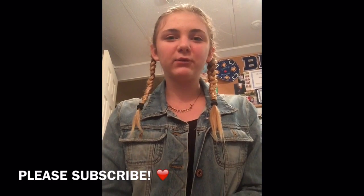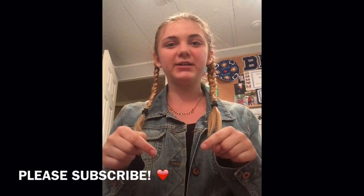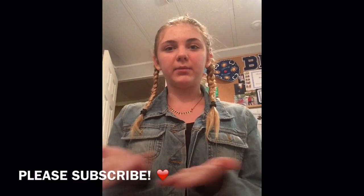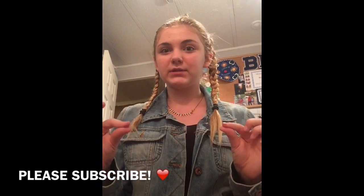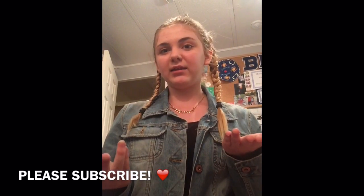Thank you guys so much for watching this video. I hope you enjoyed — if you did, make sure to give it a thumbs up and subscribe to my channel. It's right down below, it's just a little red subscribe button — it's free and it will alert you whenever I post a new video. Make sure to follow my social media, I'll have it down somewhere around here. You guys all have a great night or day or whatever it is where you are, and I'll see you in my next video. Bye!